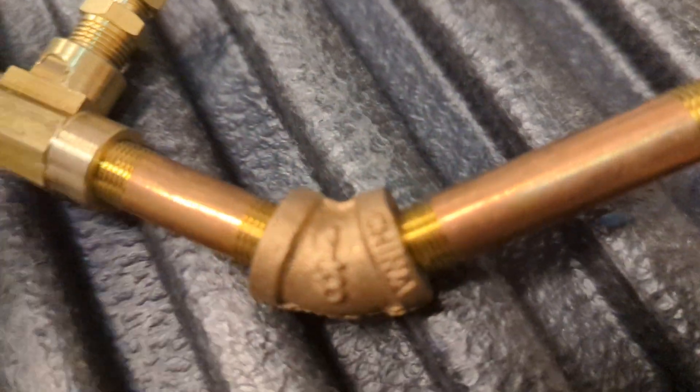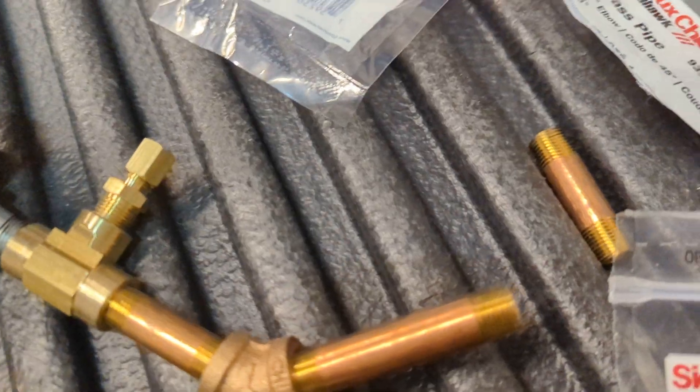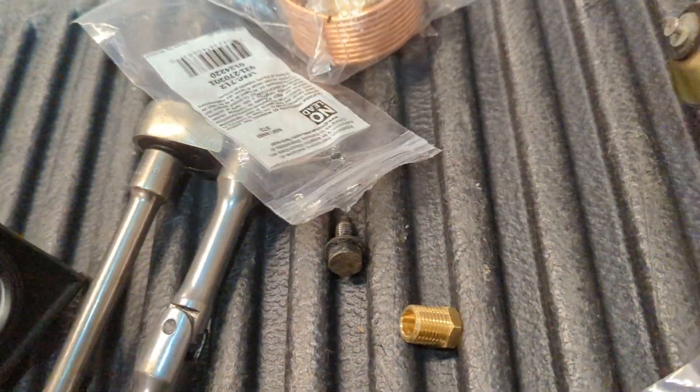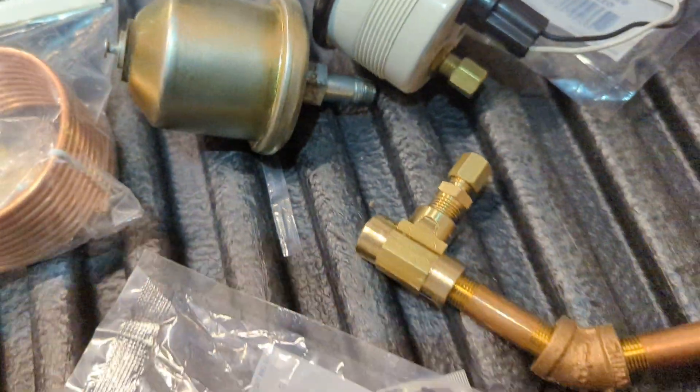That's less than ten dollars in parts to make a tee. These gauges come with plastic line, but I just went with copper. That's it.